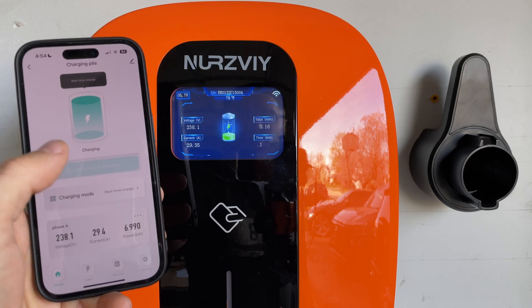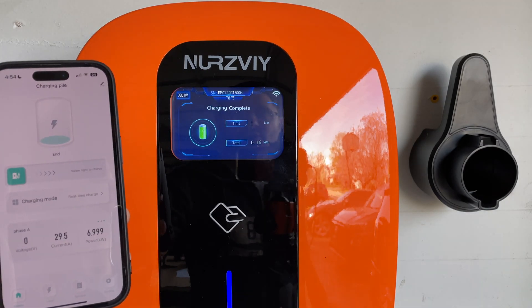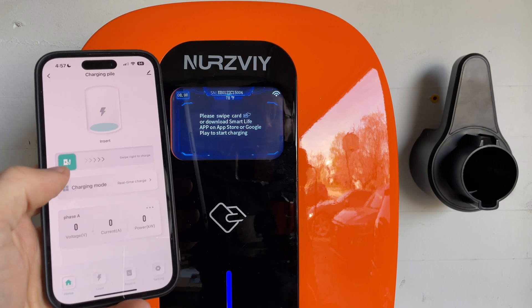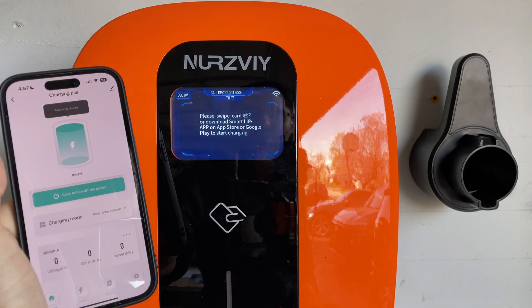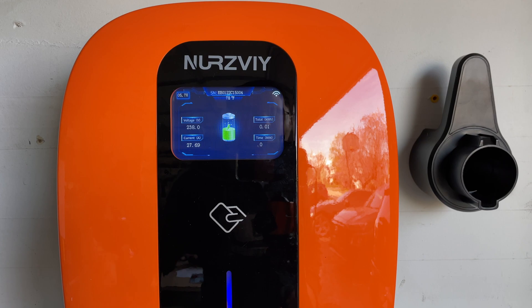I'm going to turn the power off — and we are turned off. You heard the relay click and we're no longer charging, so you can control it from within your app. I just unplugged the car and plugged it back in. Now let's turn it on with the app. I'm just going to swipe here — and there it is, we're back to charging. The amperage is going up and the car is starting to charge.